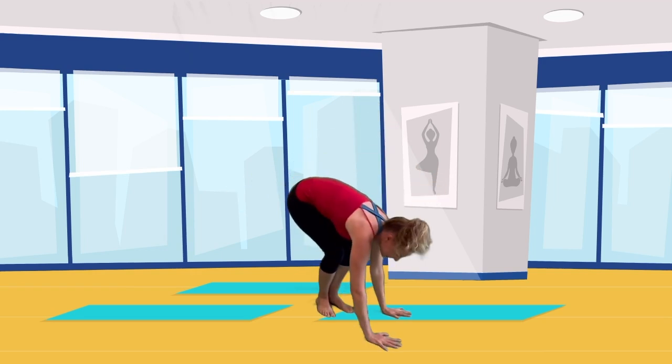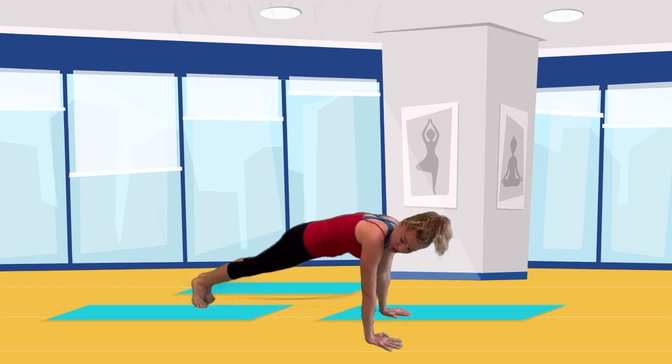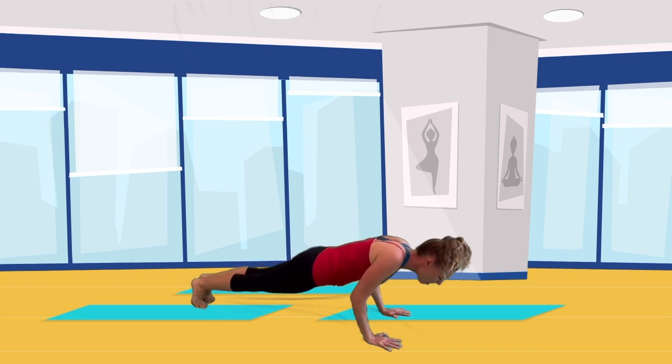Now slap the ground and jump your feet back into a plank position — nice, strong and straight plank. And then like we're in mud, we're going to slowly, slowly, slowly lower all the way down.